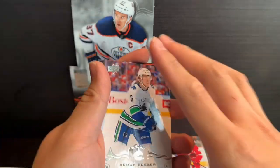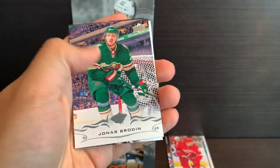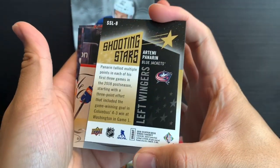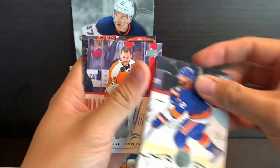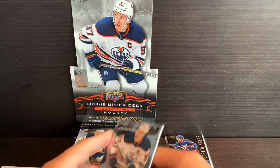There are 24 packs per box and 8 cards per pack, and there is an insert in each one. We've got Shooting Stars over Artemi Panarin — having a very good year for the New York Rangers at the moment. Klashiro, Conor Brown, Alex Dept. So far only one Young Guns found.